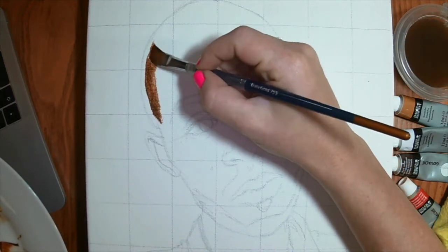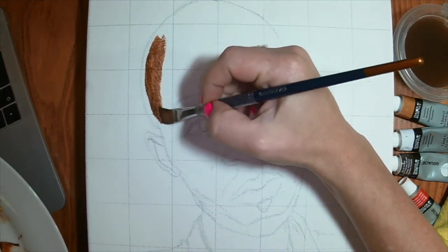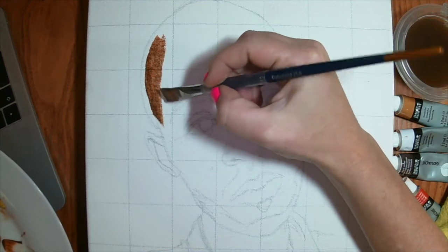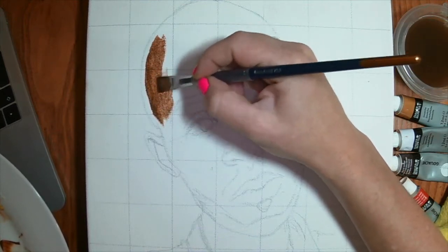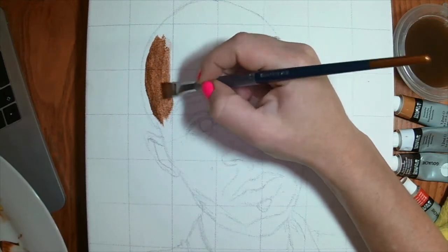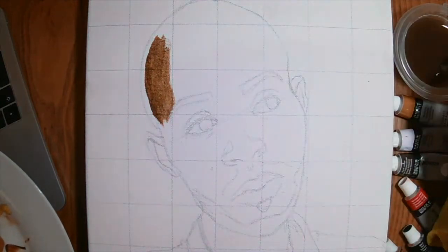The first layers of painting are always quite infuriating because they can be quite transparent. Mine will be more transparent than yours because of the medium being different — washes, almost like a watercolor. All right, so that's the medium tone.